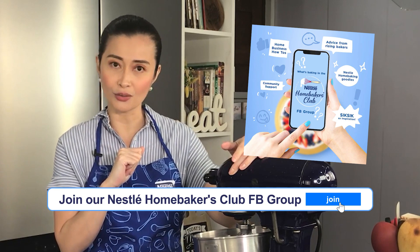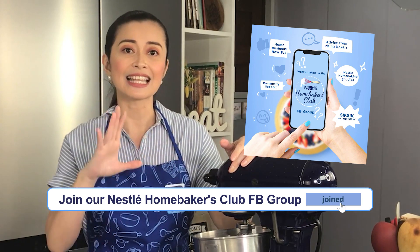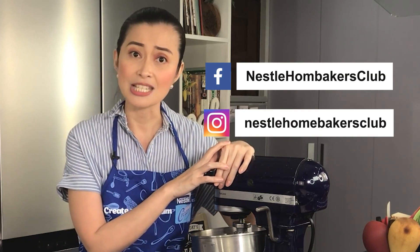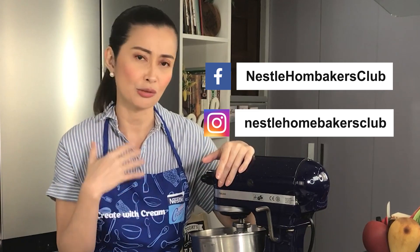I have good news for all you ka-chefies! If you love baking and it's your hobby, you can even make it your bread and butter — and it's absolutely free. All you have to do is join the Nestle Homemakers Club page on Facebook. You'll get instant access to helpful business tips, expert advice, inspiring stories, and all-out support from a community of like-minded people. I'll put the link in the chat box. Also follow the Nestle Instagram and Facebook pages to stay updated on what's new.